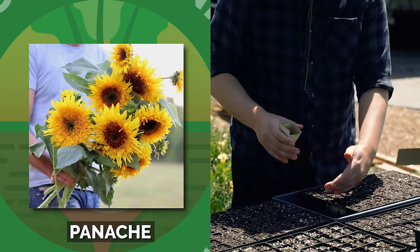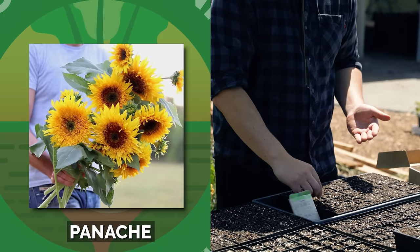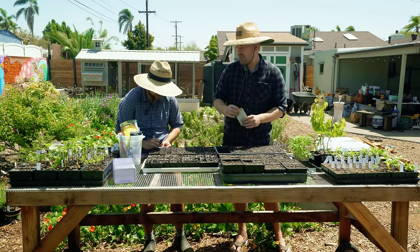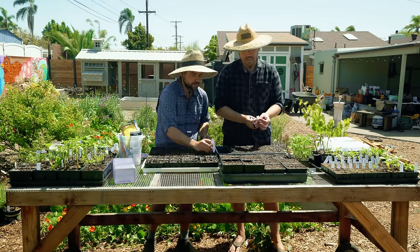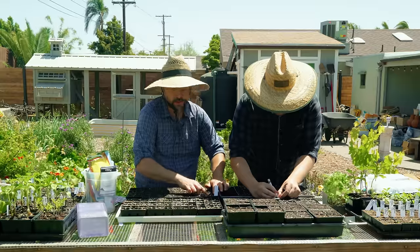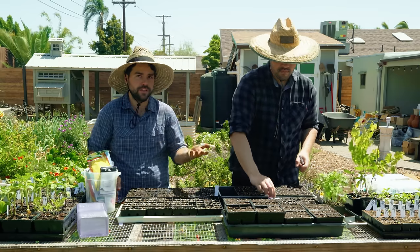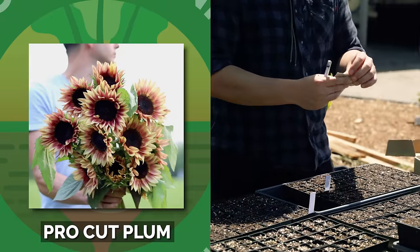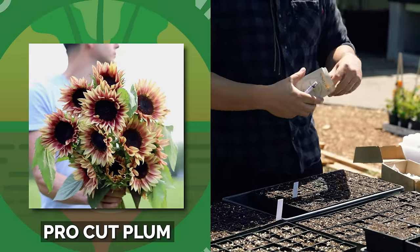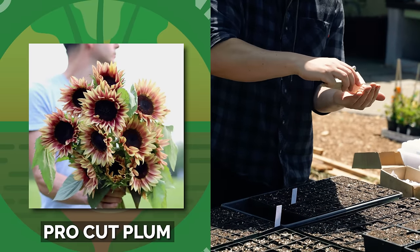So I'm going in with the sunflower first. This one's Panache. With Antonio's flowers, I think he's growing mostly for cut flower applications, so maybe a lot of these varieties you and I might not have heard of. If you're allergic to pollen, a lot of the cut flower varieties like the ProCuts have no pollen, so it's great for putting inside. I'm going in with ProCut Plum, which I can only assume has some sort of plumish color to it — which should be fantastic.